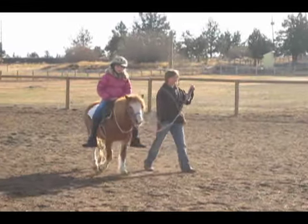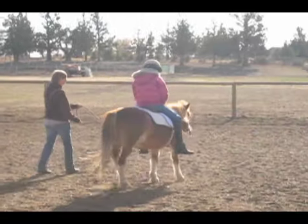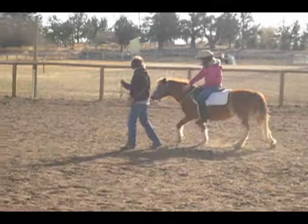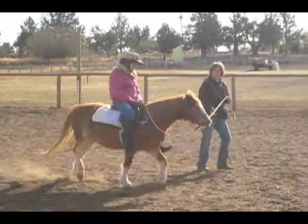It's really easy to trivialize lunging as something one just does to help a horse get its kicks out. This is a video of how lunging can be used to desensitize a pony to the movement of a rider on its back and to help a rider find their seat.